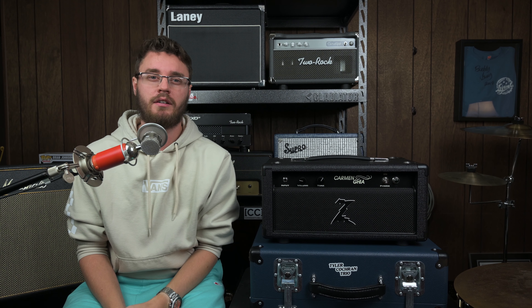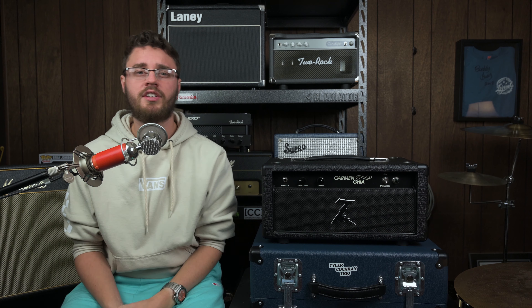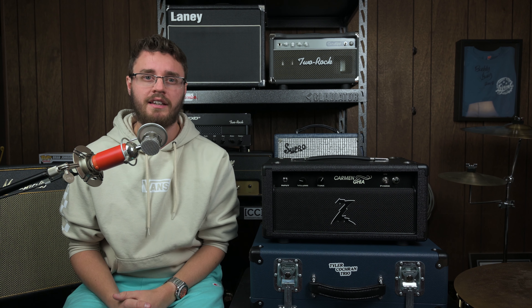Amps are, in my opinion, probably the most important part of your signal chain as a guitarist. Certainly everything's important — the guitar, the pedals, even the cable and stuff like that. But honestly, at the end of the day, what I want to invest the most money in is the amplifier tone-wise, just because that's where a lot of the tone is. Amps are one of my favorite things to mess around with, because there are so many different types of characters of amps.